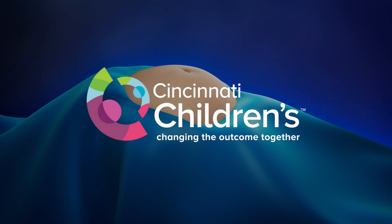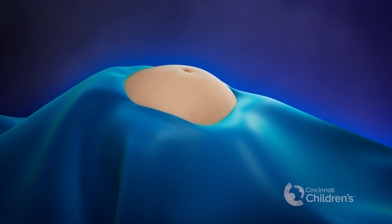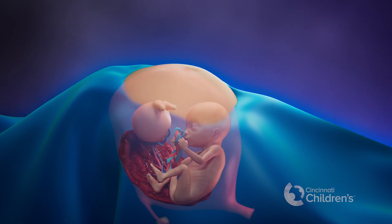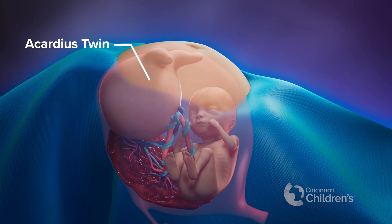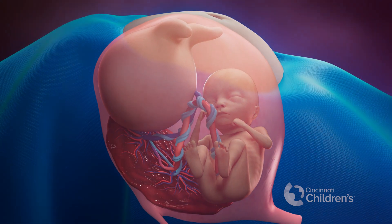Twin-reversed arterial perfusion, or TRAP sequence, is a rare condition occurring in about 1% of monochorionic twins. In TRAP sequence, one twin typically does not develop a heart or a head. We call that twin acardius, meaning it has no heart. Without these important features, this twin will not survive.